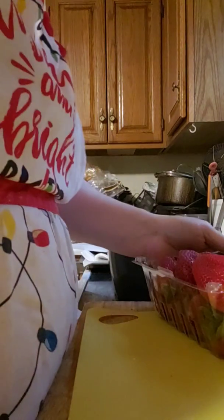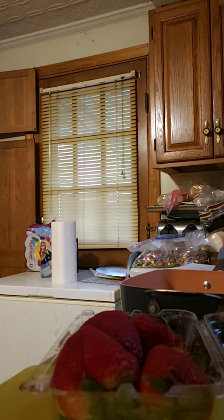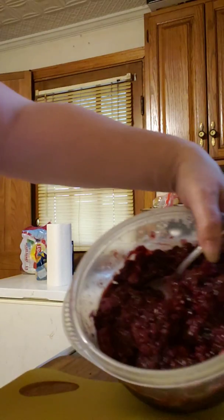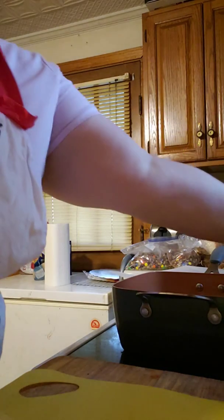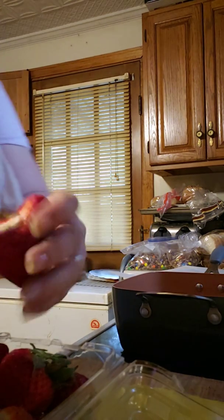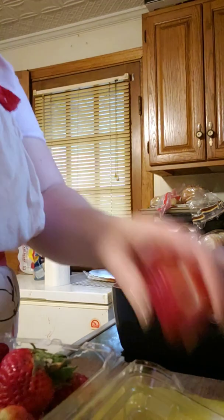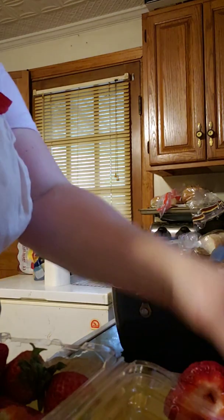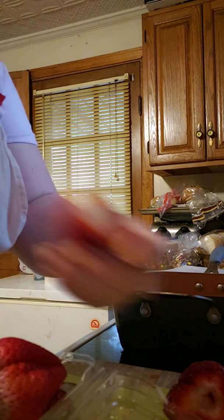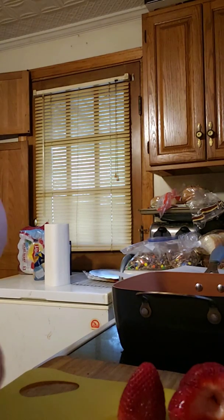I prepped everything yesterday so it was ready to go — it sat in the fridge overnight to collect all those wonderful flavors. I'm going to cut up a few fresh strawberries to add to the mixed berries I made yesterday. I want to add them just to brighten things up so it's not one mushy texture. I'm going to core and top them — just a few to make it a little fresher.